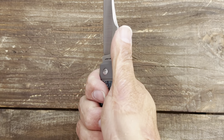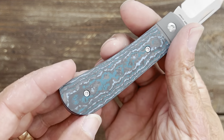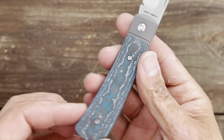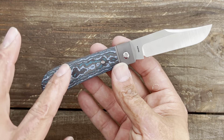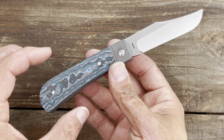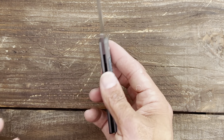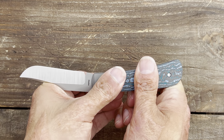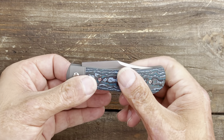M390 blade steel, deep hollow grind, nice and thin behind the edge — these things cut like nobody's business. You've got nice contouring on the scales, void-free fat carbon. That is absolutely stunning. If I'm getting fat carbon, this Arctic Storm is the color I like the most. The snap here — nice positive snap, nice positive close.